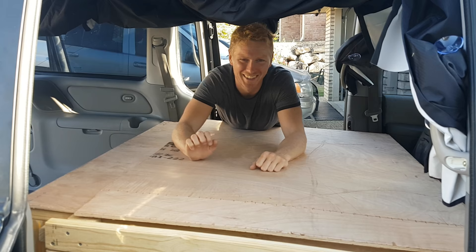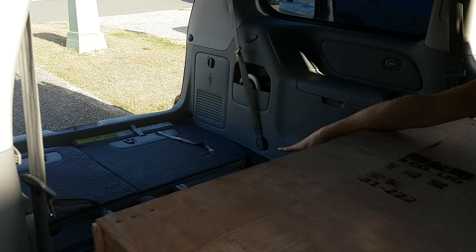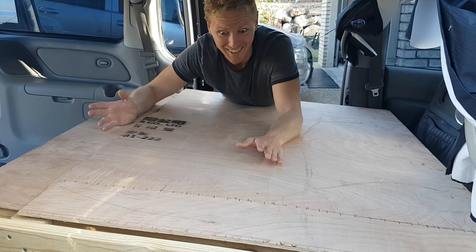To get the bed out — at the moment it's folded away — which is really convenient for the daytime because then you've got loads of room in the car. You can still fold your back seats up so you can have some friends in the limousine section. Let's unfold this bed.